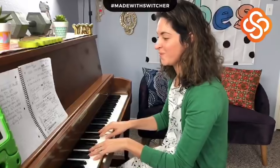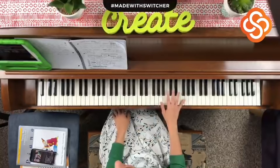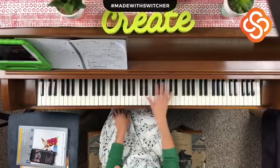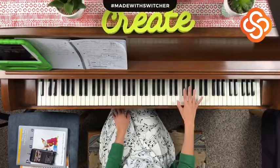Now, with this keyboard view, I want you to notice we have black keys and white keys on the piano. The black keys, if you've noticed, are in groups of two and three — two and three — and you notice it alternates patterns.